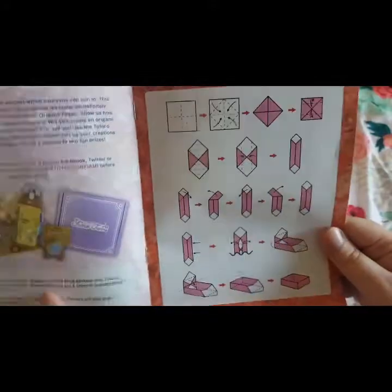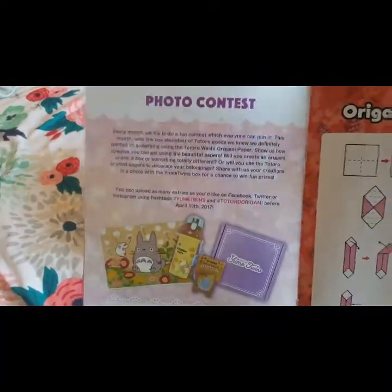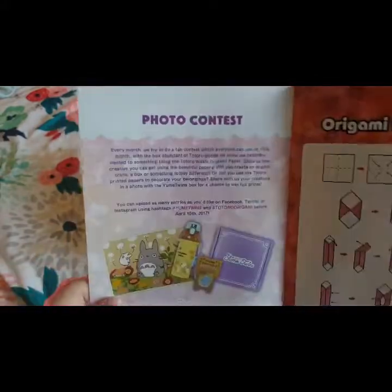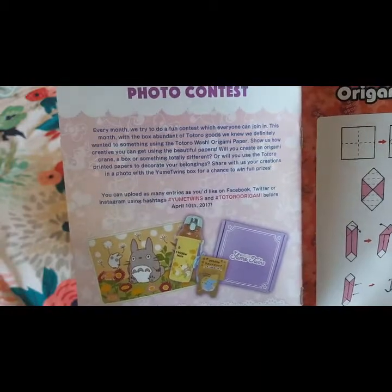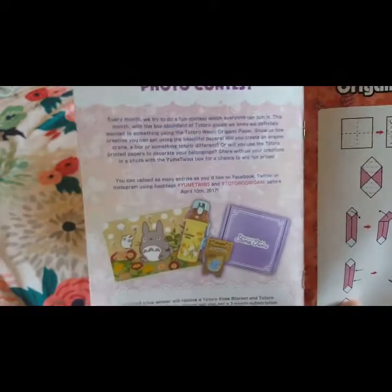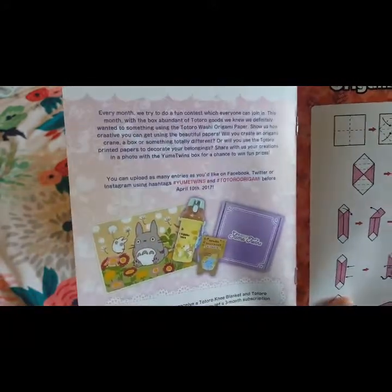Here's the origami box tutorial and the photo contest. Every month they try to do a photo contest, and this looks like the grand prize — I will definitely be entering. It looks like you can get a knee blanket, a plastic water bottle, and a three-month subscription. Then five runners-up will receive a Totoro stand clip and a free Umi box.